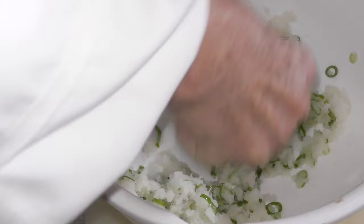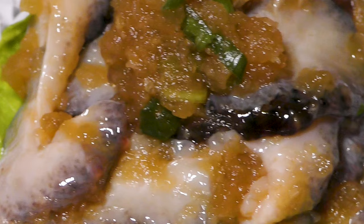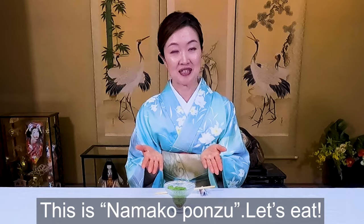Be careful. Let's get started. This is a hot sauce.